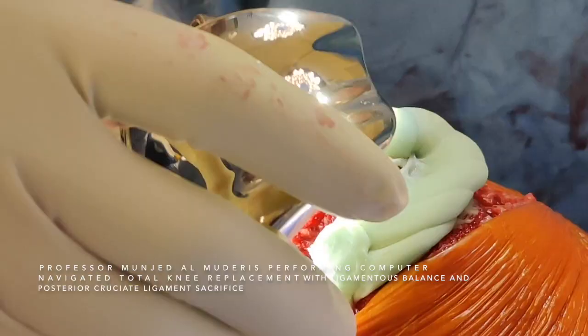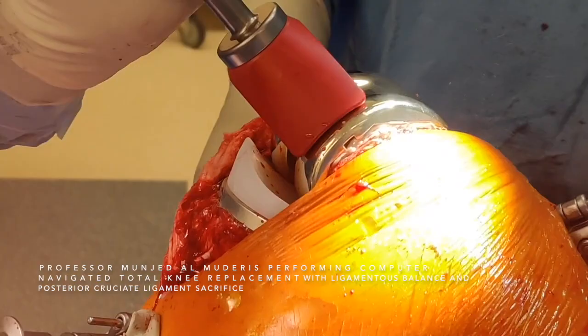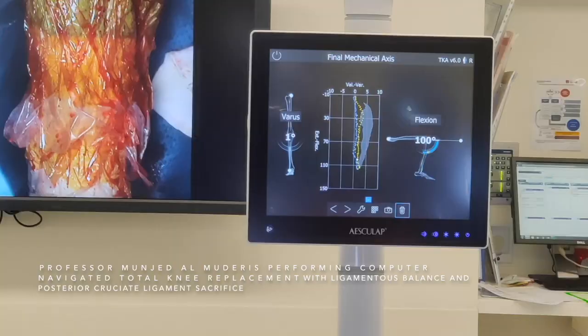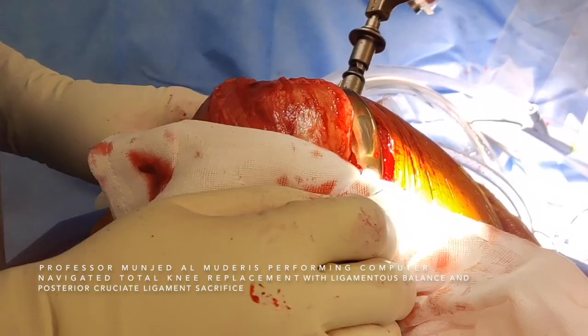The femoral component is then inserted. After the final insertion of the femoral component, the knee joint is taken through its range of motion. Removal of excess cement is performed. We then position the patella and check the tracking of the knee. Throughout the tracking it's within two degrees of varus to zero — this is very good tracking. Closure is a standard wound closure, watertight to the capsule and the other layers.